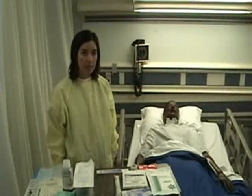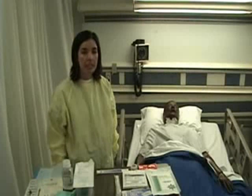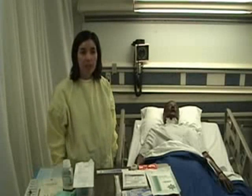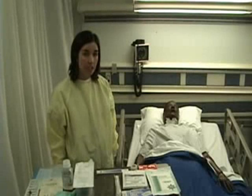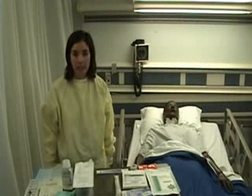30 to 60 minutes before I do my dressing change, I'm going to assess my patient's pain level on a scale of 0 to 10, with 0 being no pain and 10 being the worst pain possible. Then I will give my patient the pain medication that is ordered. Once the pain medicine has adequately taken effect, I'm going to gather my supplies.